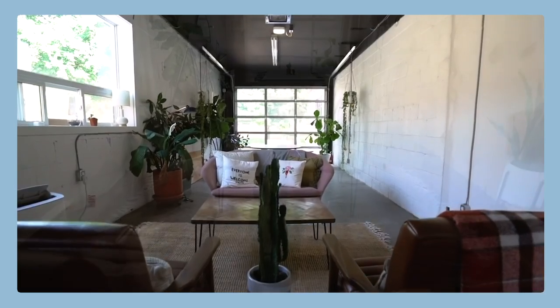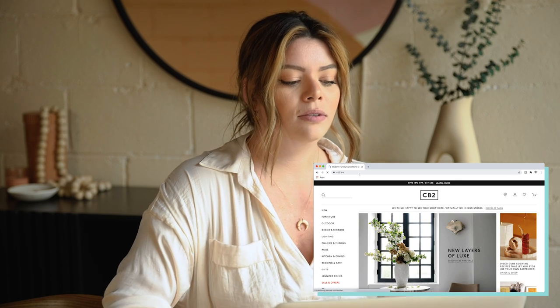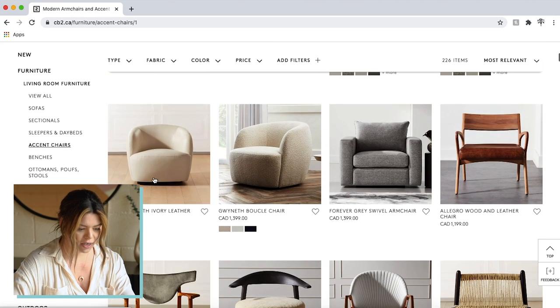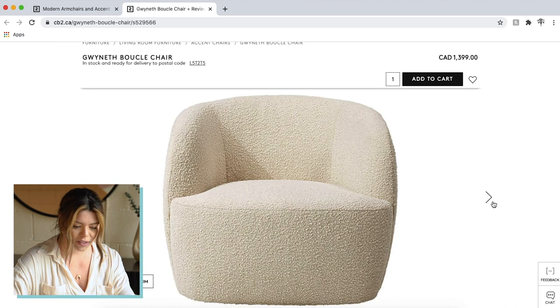New background! CB2 I know for sure has something like this. So let's do a little CB2. Yes, this is what I was thinking of - the Gwyneth boucle chair. I'm probably butchering the name. Do you see how this fabric is a very kind of rough knotted texture? I love it so much.